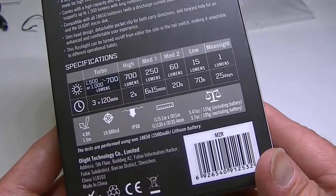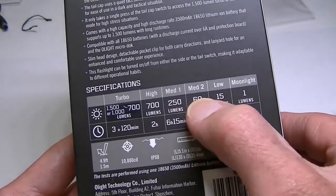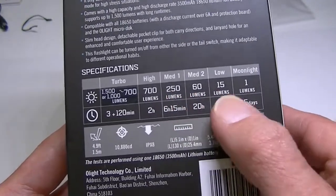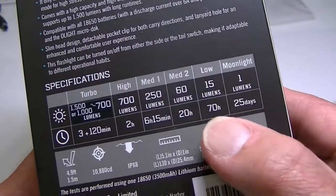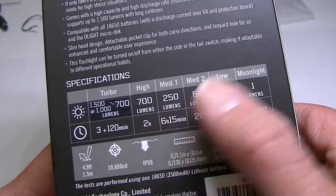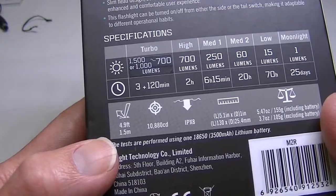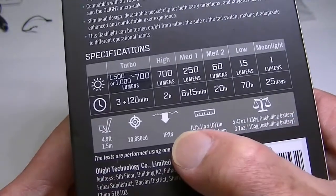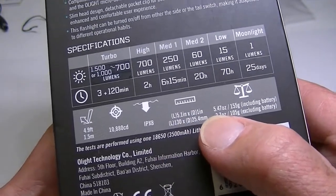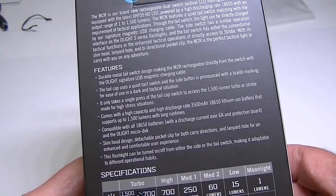The modes include moonlight, low, two medium levels, high, and turbo. Medium 2 is actually lower than medium 1, which is a little puzzling. The light is impact resistant to almost five feet and is IPX8 waterproof — so it is submersible — along with the listed dimensions. It has a lot of nice features as well as being USB rechargeable.